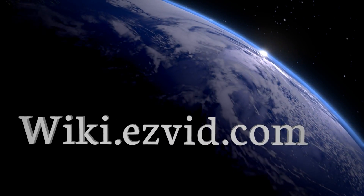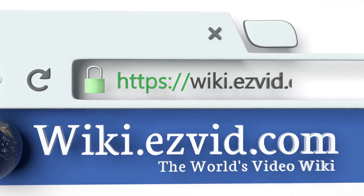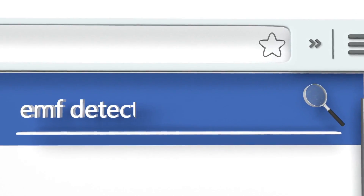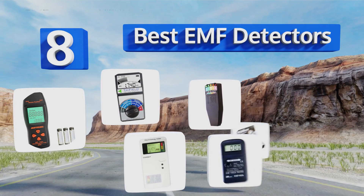EasyVid presents the eight best EMF detectors. Let's get started with the list.